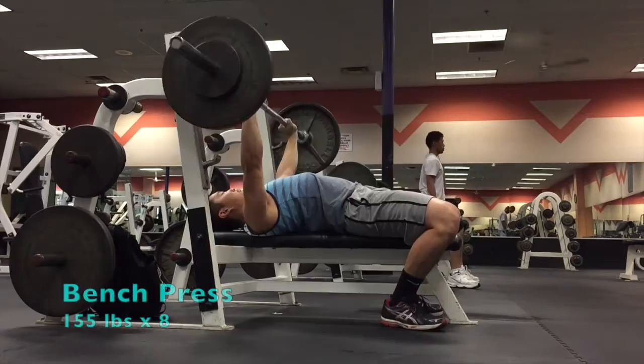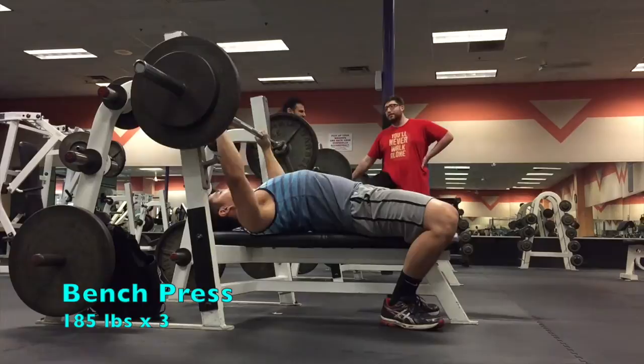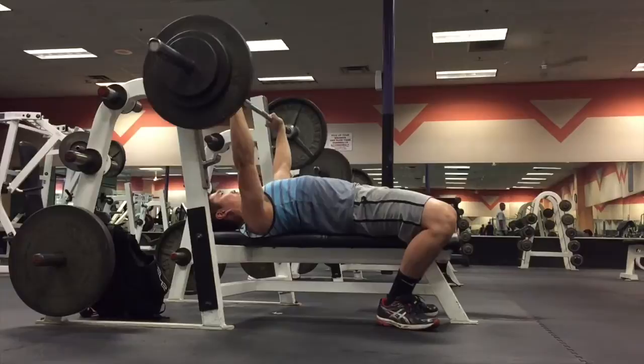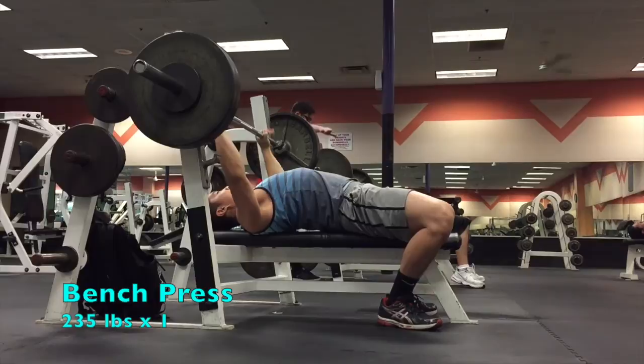I start my bench press warm-up usually with a bar, then work towards 135 pounds for 10 reps, then 155 pounds for 8 reps, and then 185 pounds for 3 reps. Then once I get close to 70% of my one-rep max, I'll start to work towards heavy singles to practice my max lifting technique and also to conserve energy. You don't want to exhaust yourself in the warm-up, especially when you're performing max effort exercises — you want to save a little bit in the tank for some heavy lifts.